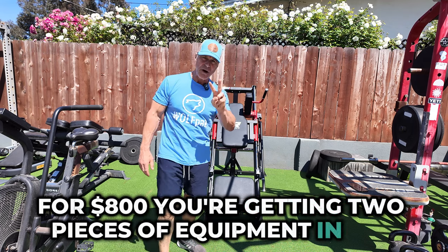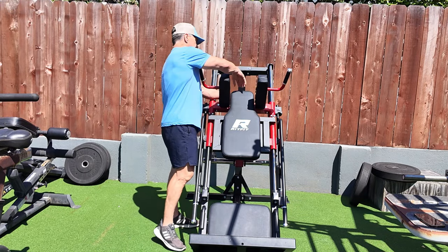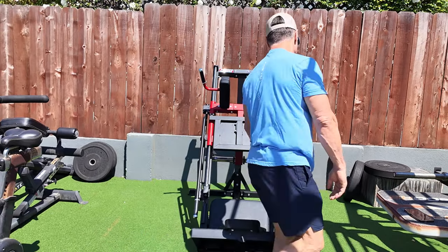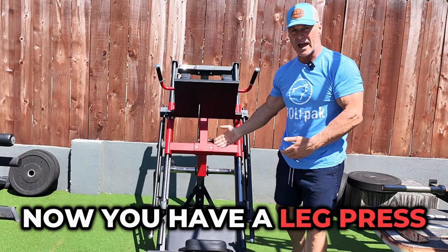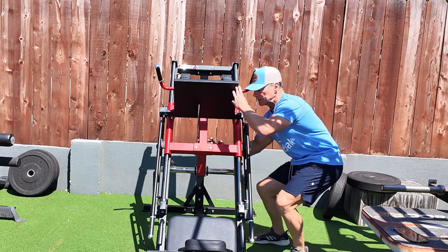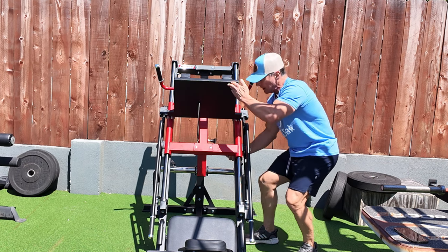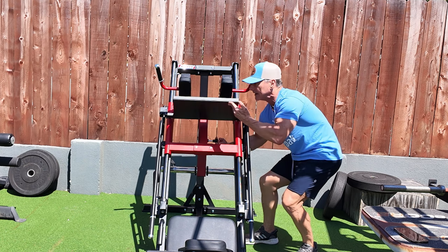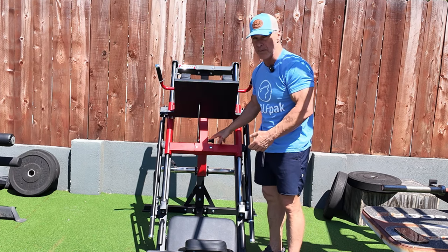For $800, you're getting two pieces of equipment in one — a hack squat and a leg press — and this is how easy it is to switch between them. You move that pad, slide that in, then come around here where there's a pull pin in the back. You simply grab this pull pin and put it up into position. One thing I'd improve is where this is located, because you have to come underneath — if you put your arm in here it's in the way — but it's simply a matter of getting to know where that pin is.